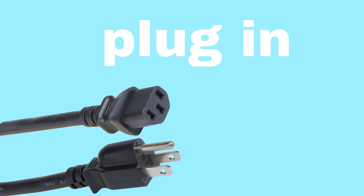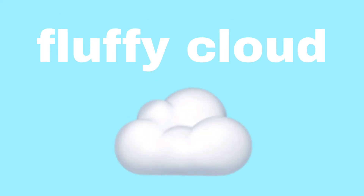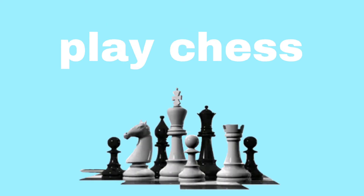Plug in. Flag pole. Fluffy cloud. Blue sapphire. Play chess.